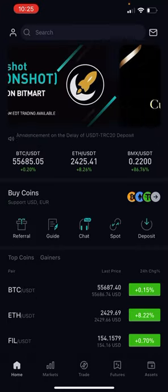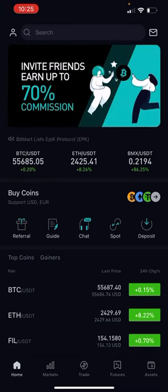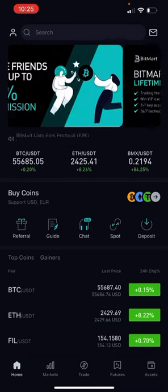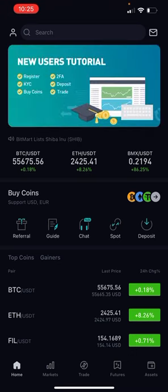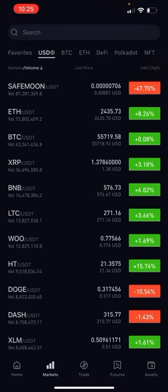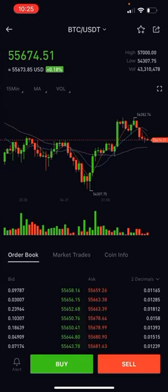Congratulations — now your account is funded. The next step is I'm going to show you how to turn your Bitcoin into USDT for those who actually purchased Bitcoin. So now what we're going to do is go to markets at the bottom and then find BTC USDT.